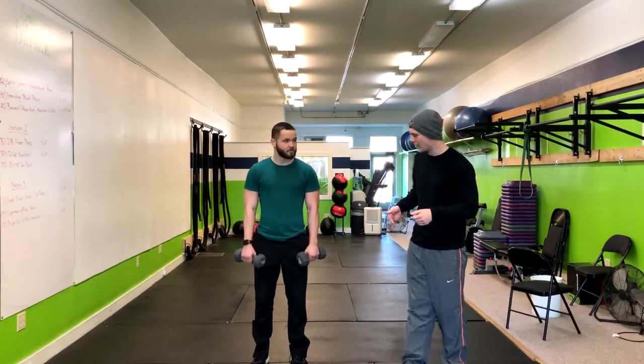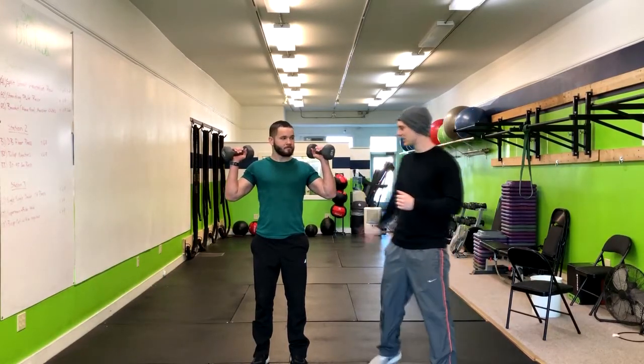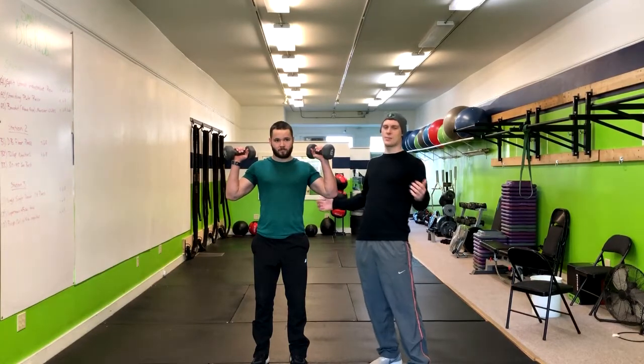From here, go ahead and put those weights right here on your shoulders. Now doing the overhead press, the main thing is we want to make sure that our lower back isn't going to hyperextend.